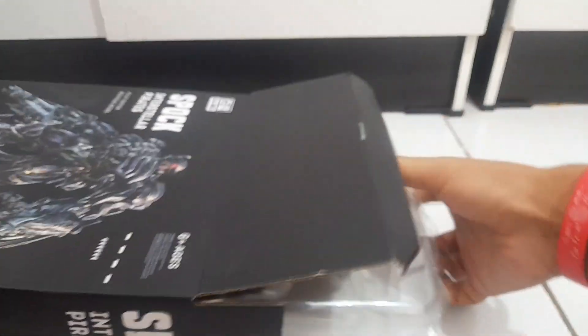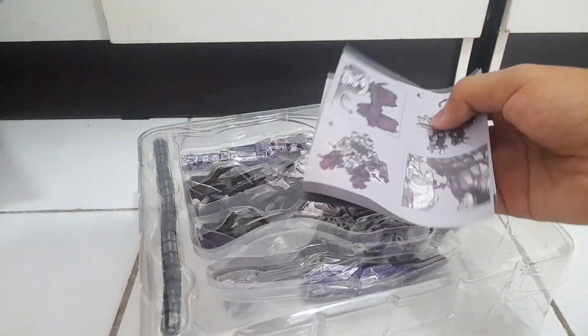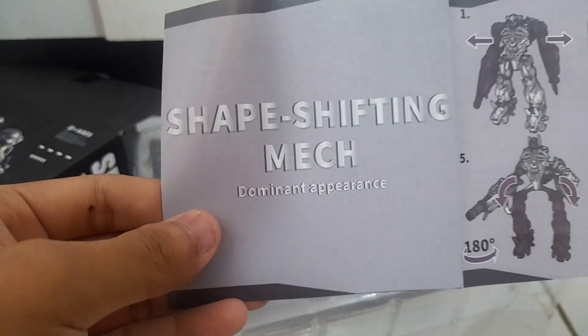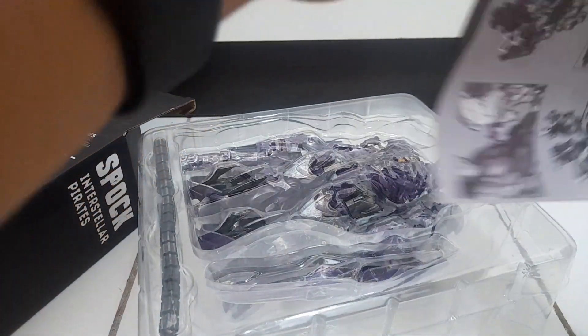I'll just open it up. And we do have instructions — this is the one they took from the Studio Series. They took this from the Studio Series instructions. They've been doing this with Studio Series stuff for quite some time now.